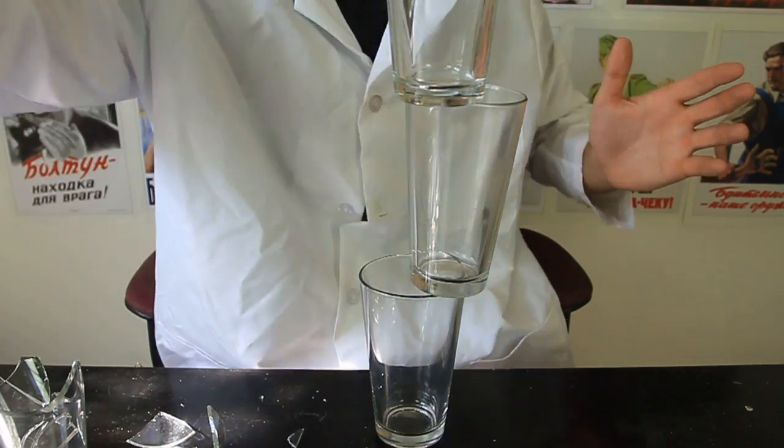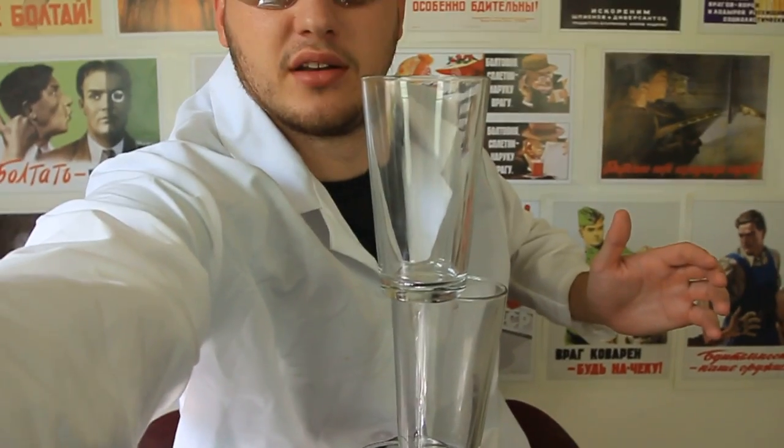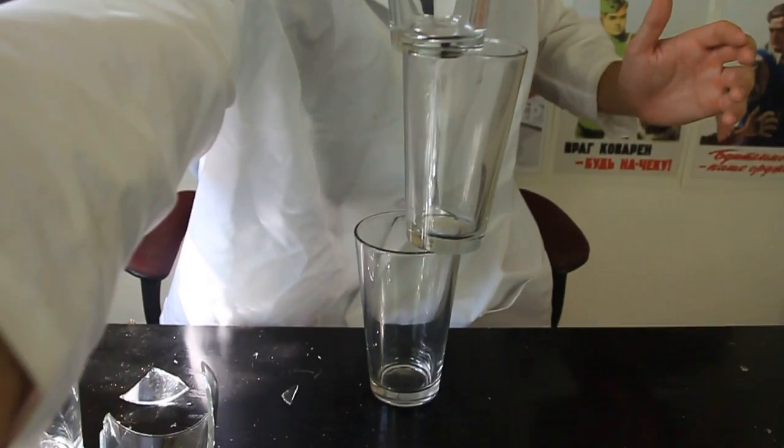And boom — they're all standing without anything holding them. Pretty cool, huh?